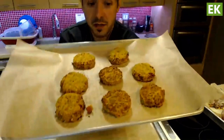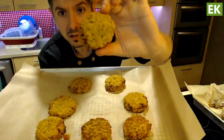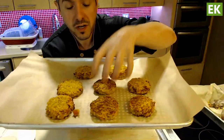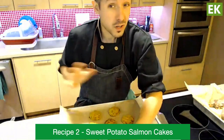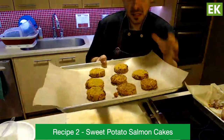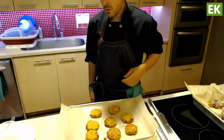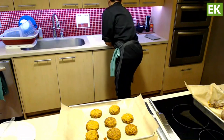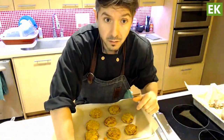Once they're cooled you'll see that really nice color on the outside and they'll hold their shape. These are ready to serve as is, or you can freeze them. Freeze them on a pan individually like this until they're solid, then transfer to a freezer bag. You can then warm them up whenever you want for a quick little side or meal.